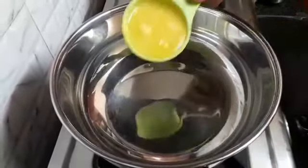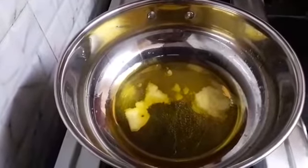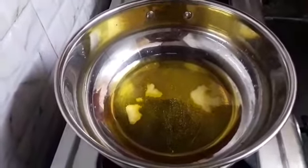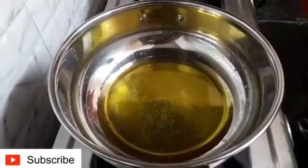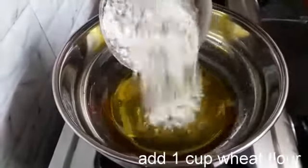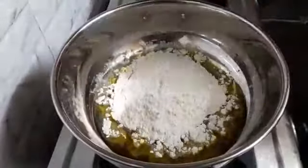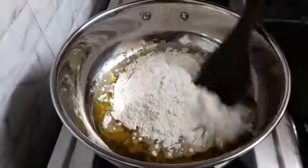First, let's heat a vessel. Add half cup of ghee and let the ghee melt. When the ghee melts, add 1 cup of wheat flour. Mix it well on low flame.